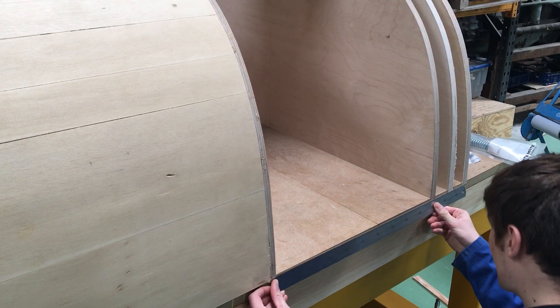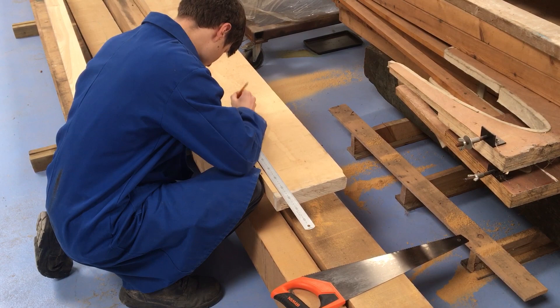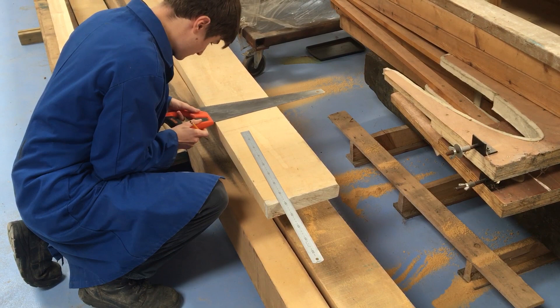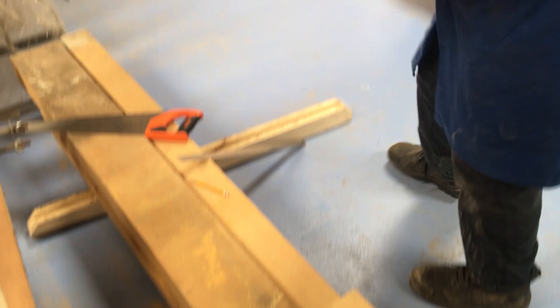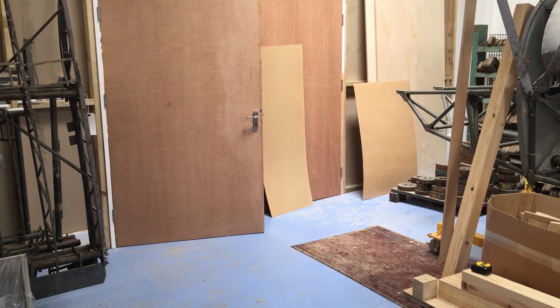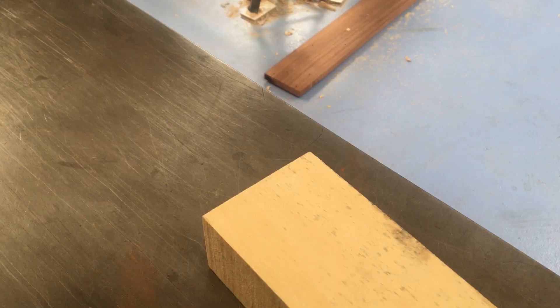The bays between the uprights are measured to an approximate, and the blocks are usually cut off using a circular saw. Next we need to mould the block so it fits into the section. A sliding bevel is used to take the angle between the block below and the plywood in the support structure, and the angle is then marked on the block that has already been cut to size.